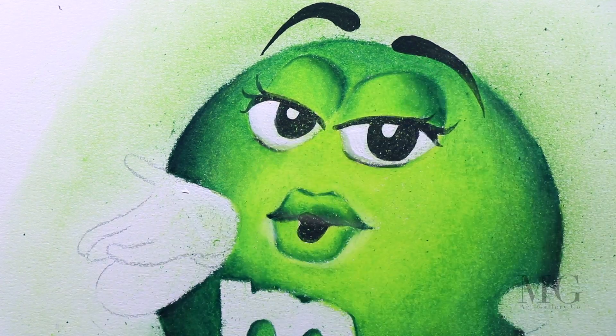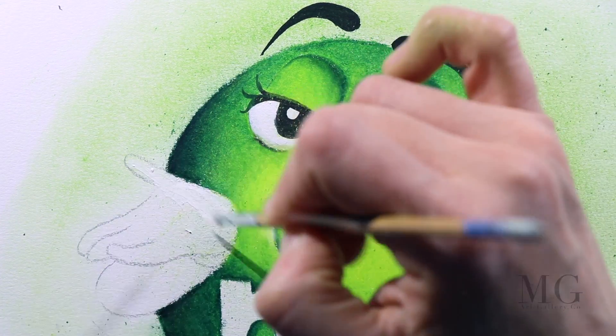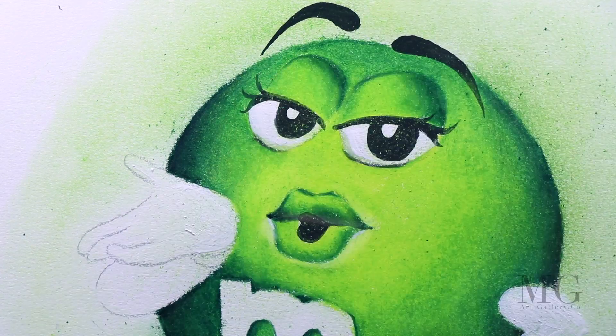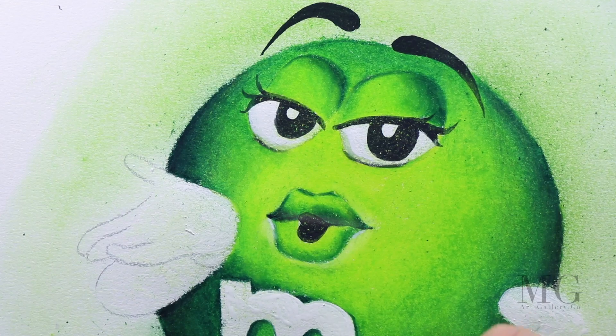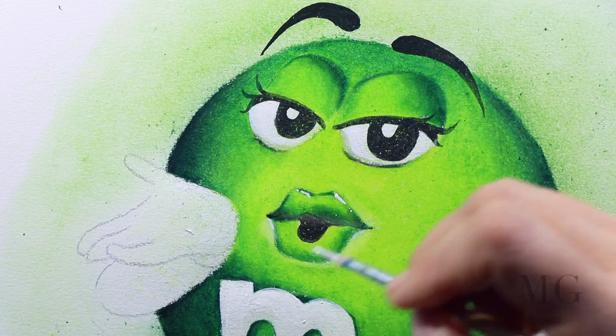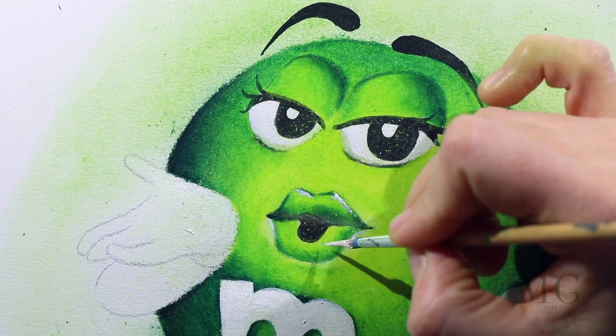I'm also paying attention to the contour this time, not to go over what I painted before. The reason is that afterwards I will apply the proper color for the hands, and I want it to be a pure color. If I applied without cleaning the area, the color underneath would blend with the top layers. So that's why I want to start with a fresh white background.